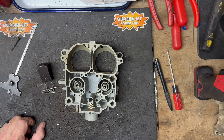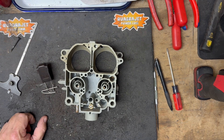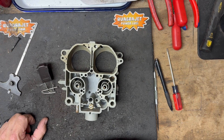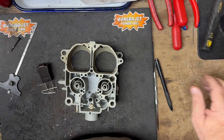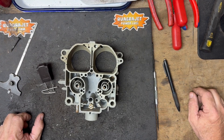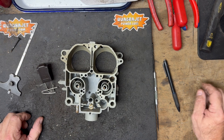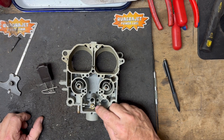Hey everybody, it's Mark at Quadrajet Power. I can't believe I hadn't done this video before, but we're going to cover setting the float height on a Quadrajet — how do you do that and what's the proper way to set it? We're going to go through this pretty quick.